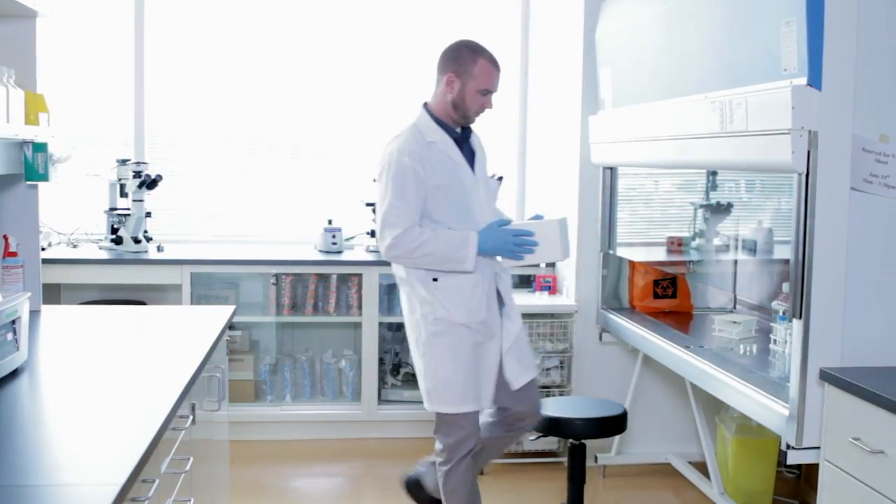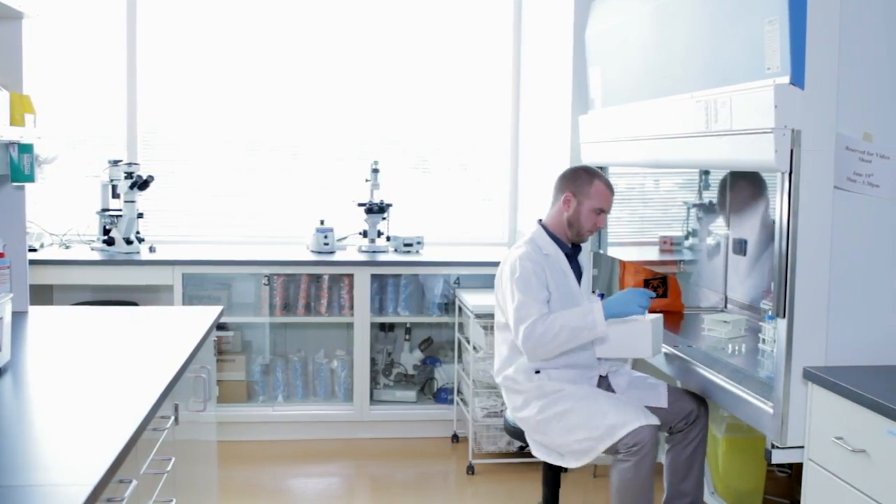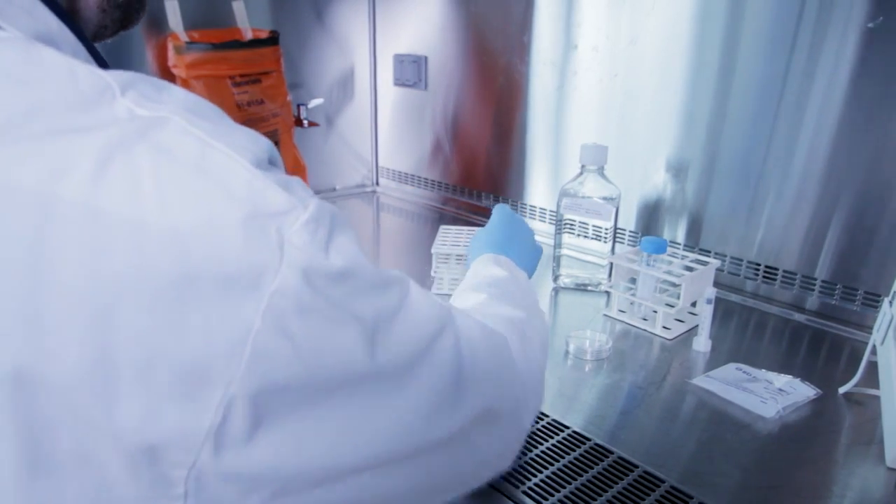One of the most important factors in successful cell isolations happens before you even start your separation. Preparing a true single cell suspension of your starting sample will optimize your cell separations by avoiding additional cell loss and enabling maximum labeling of the target cells.